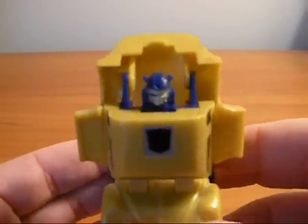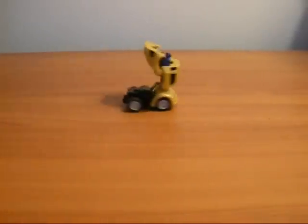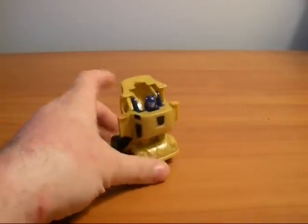Let's do a little zoom in on his face. Nice figure. He still retains his wind up and go, which is the extent of his everything.